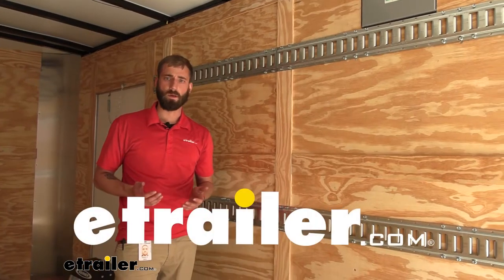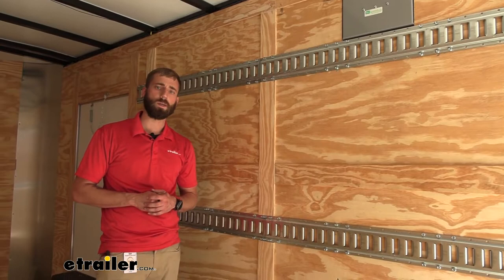Hey guys, Kevin here with E-Trailer, and today I'm going to be showing you how to install the E-Trailer Horizontal E-Track on our enclosed trailer.